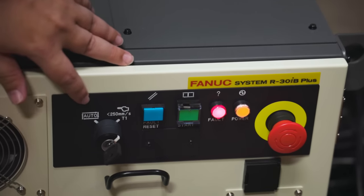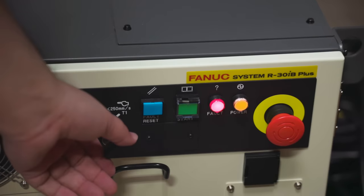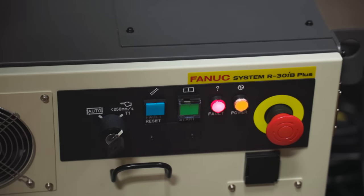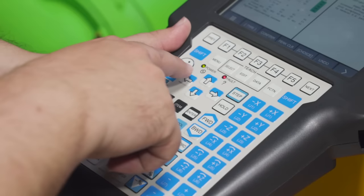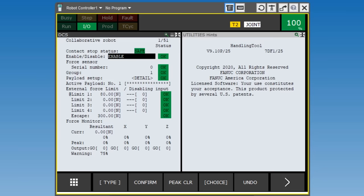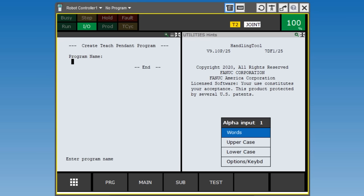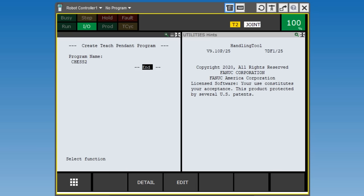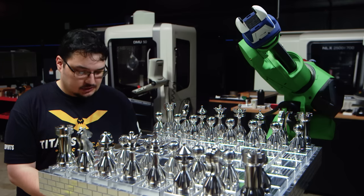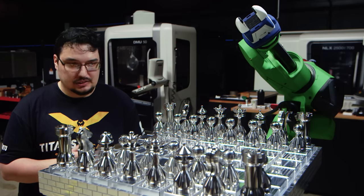You can see the robot has an auto mode setting and one that says T1, which means it's in teach mode. When we're ready to run the robot, we'll switch that to auto mode. The first thing I'm going to do is make a new program. I'll hit Select to bring up my program menu, then hit Create. We're going to create a new program and I'm going to enter a program name — I'll just call it 'just two.' Now we have a blank program. Let's start off by giving our robot its first move — kind of a home position, its starting point.